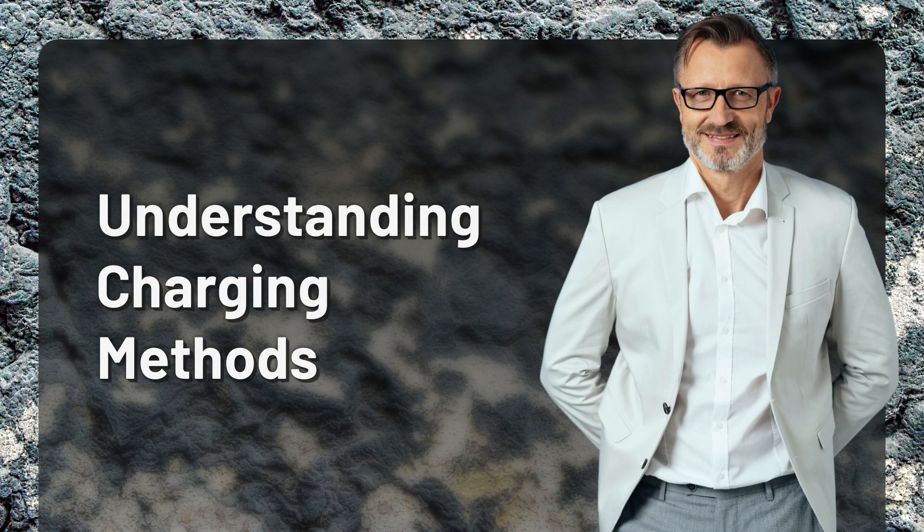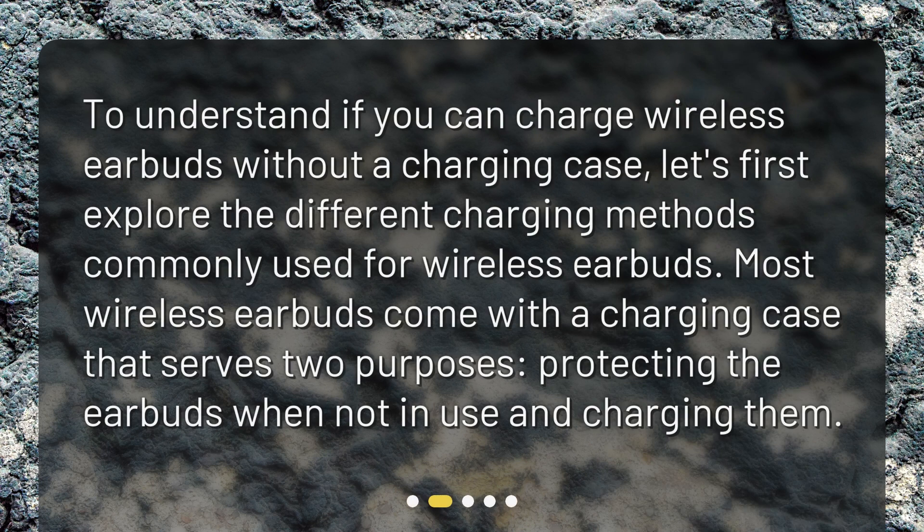Understanding Charging Methods. To understand if you can charge wireless earbuds without a charging case, let's first explore the different charging methods commonly used for wireless earbuds. Most wireless earbuds come with a charging case that serves two purposes: protecting the earbuds when not in use and charging them.